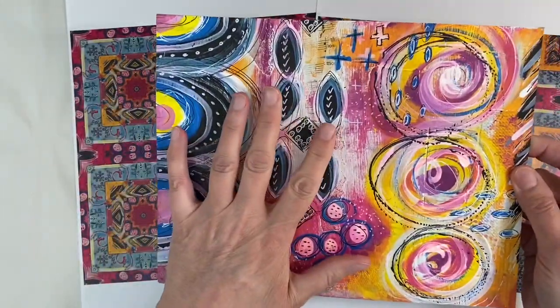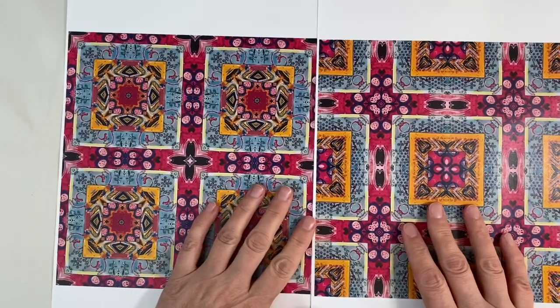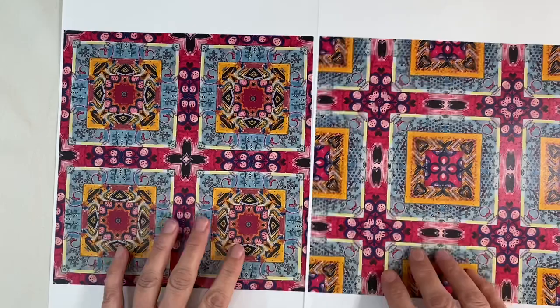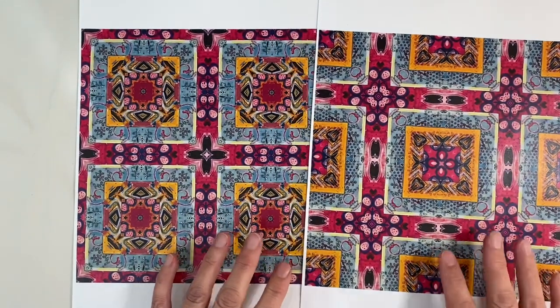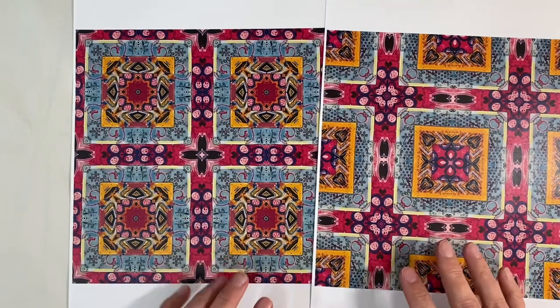I also put this one through Collidercam, and this is what it came up with. I absolutely love these — I love the bold, vibrant colours. I will leave you these images that you can use as you wish. All I ask is that you don't sell them, just use them for your own personal use.